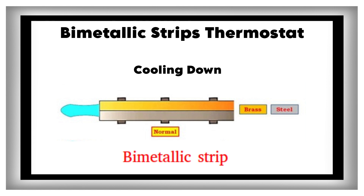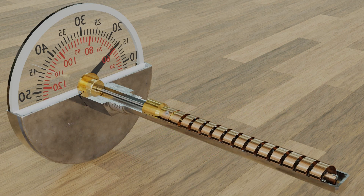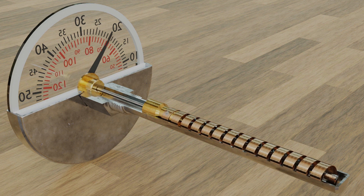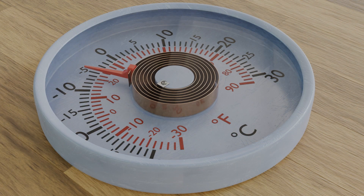By twisting a temperature dial, you tell the thermostat the exact point at which you want the bridge to go up or down. It won't happen instantly — the metal needs time to bend. This slow bending ensures the heater doesn't keep turning on and off all the time.